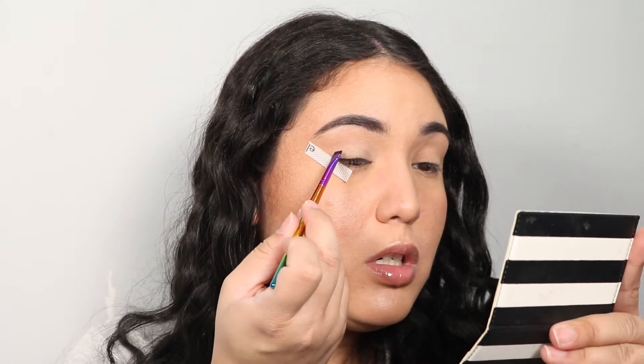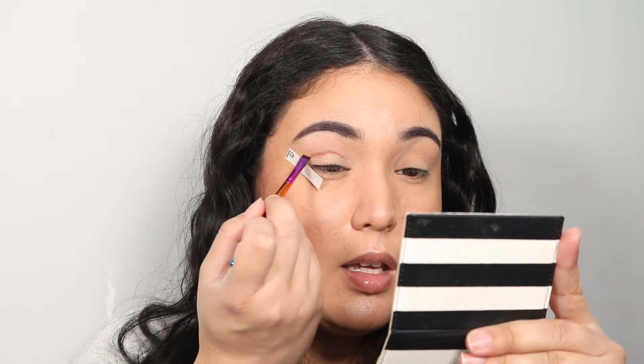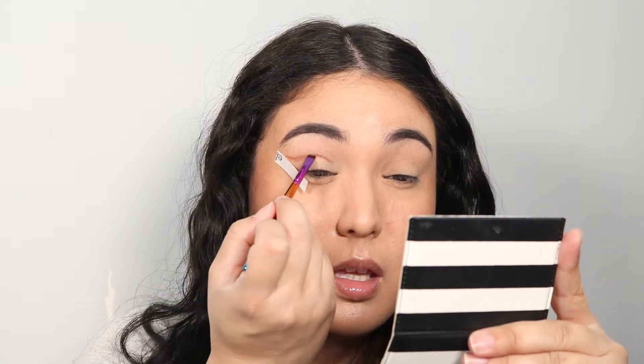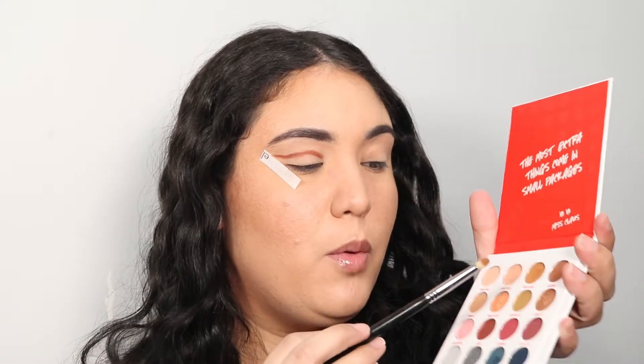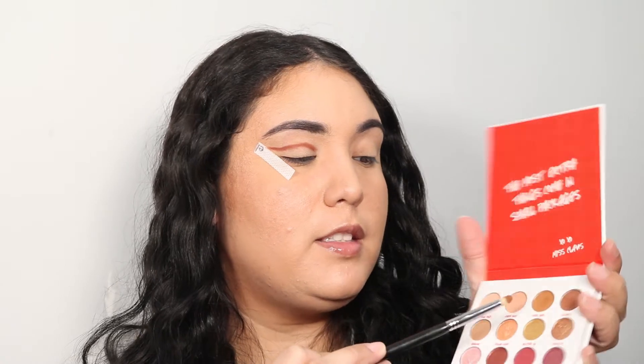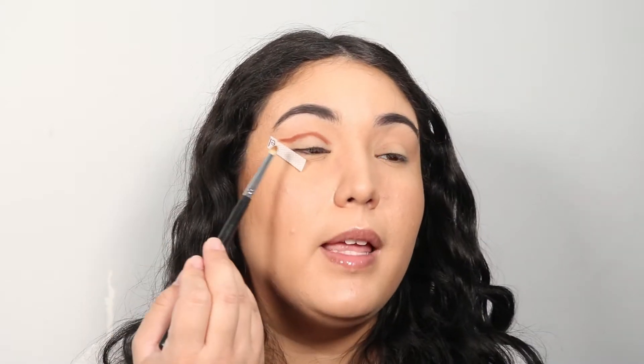Now we're going to take the Cinnamon shade, open up your eyes, see where your crease is, and just create a line. We're going to keep going back into the palette and redoing that line — it's going to look a little crazy at first, but trust the process. Next, we're going to grab a very small tapered brush and go in between Cinnamon and Spice Girl, stabbing the brush in both of them and blending this outward.